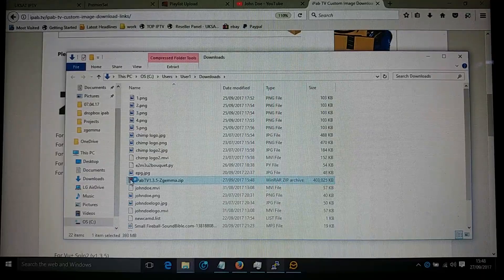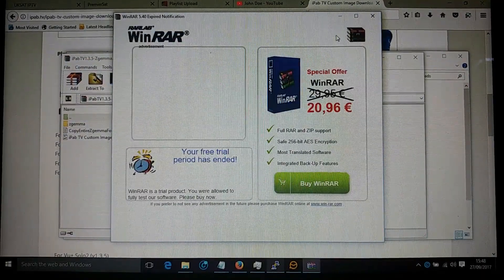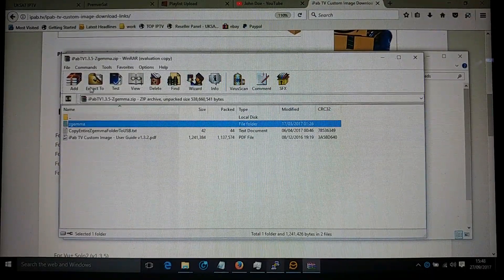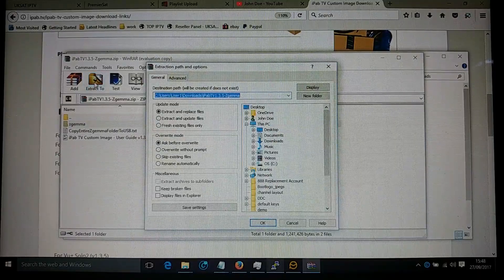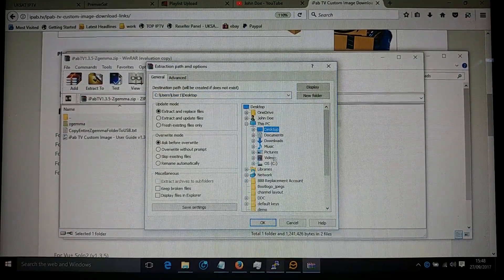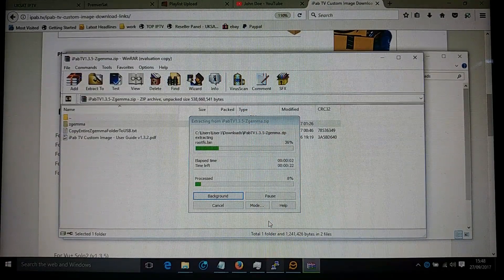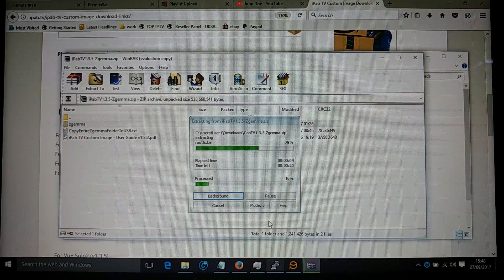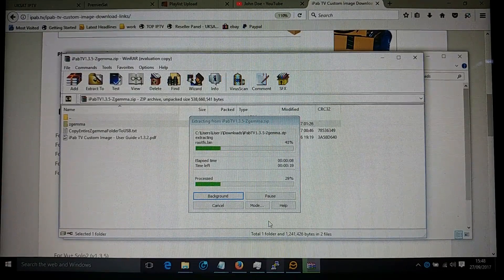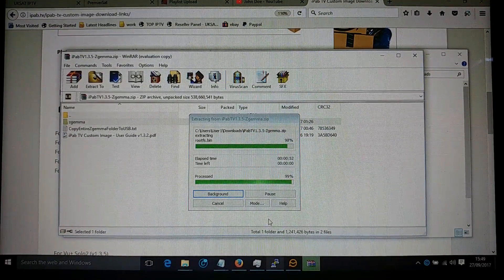Select it and extract to wherever you want to put it — I'm just going to put it on the desktop for ease. That'll take a few moments to unpack. Okay, that's nearly finished.